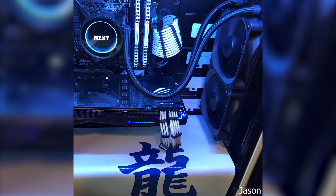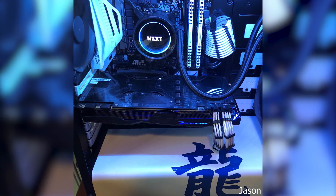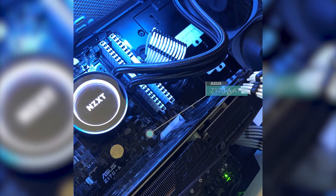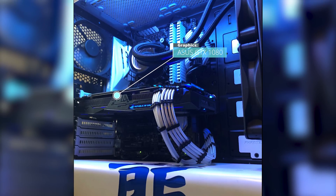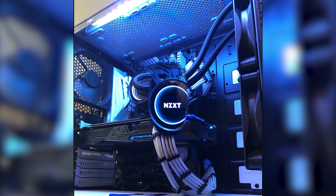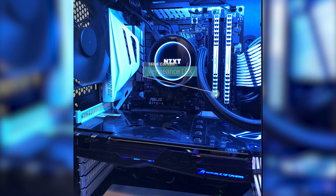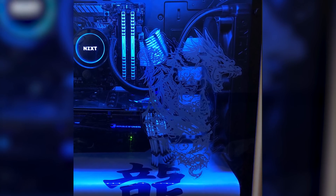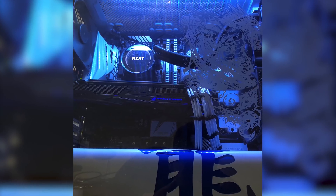Our second submission is from Jason and he calls his project 'Blue Dragon'. For the specs he's using the Phanteks Eclipse P400 case, the ASUS Z170A ATX motherboard paired with an Intel i7 6700K CPU. For graphics he's using the ASUS GTX 1080. Keeping a consistent color scheme, he went with the Corsair Vengeance LPX 16GB in white. The front panel has what looks to be a sticker in the form of a dragon. His cable management is on point with custom white sleeving and he has even made a clean looking power supply cover.